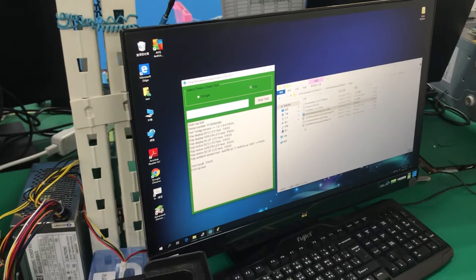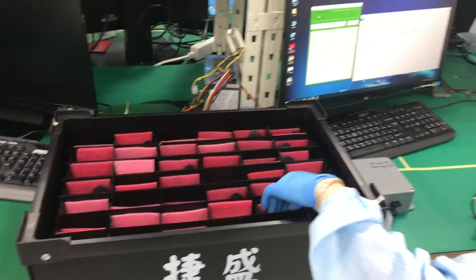We can see it's green, so it passed. So that's a good one, and that's what we like.